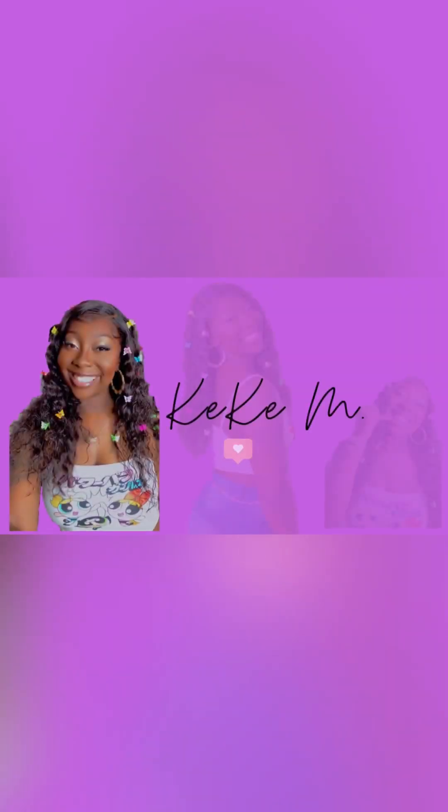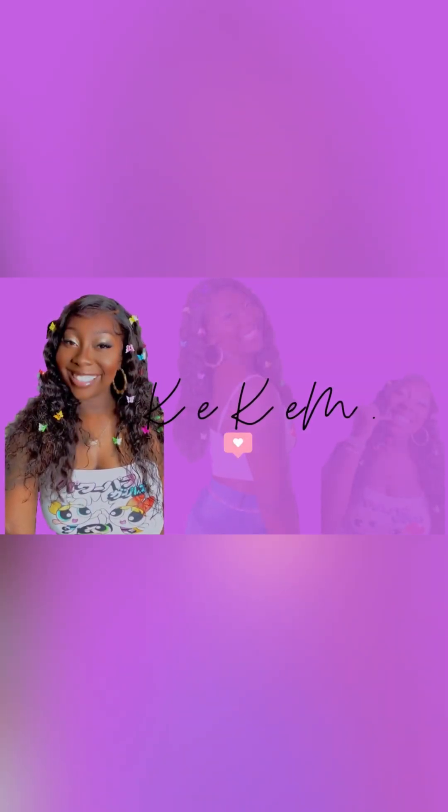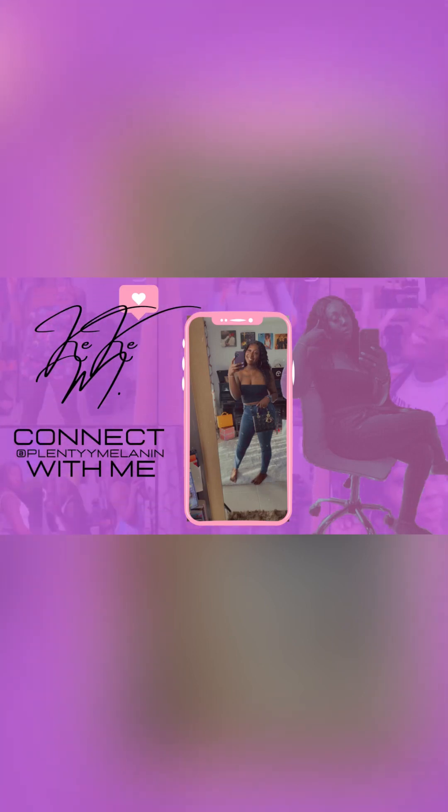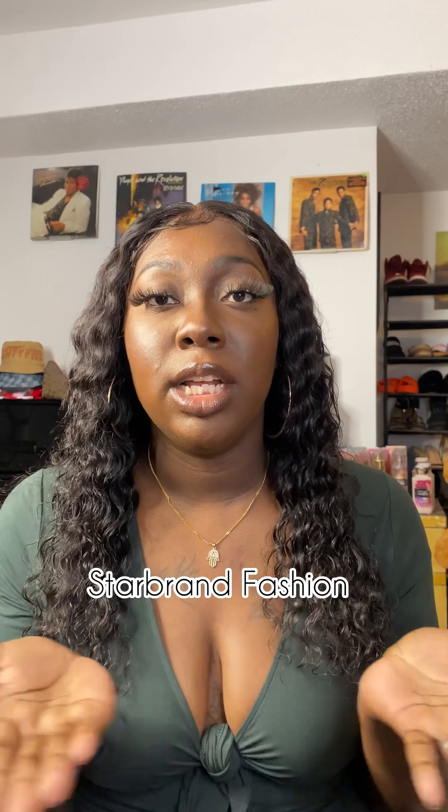Hey everybody, welcome back to the channel, or welcome if you're new. Today's video is sponsored — stay tuned to see what it is. I'm back with another sponsored video. The manifestations, the work, everything's starting to come together. Today's video is sponsored by Star Brand Fashion. I'm going to have it up on the screen — all the details for their Instagram, their WhatsApp, their email — all of that is going to be in the description box below.